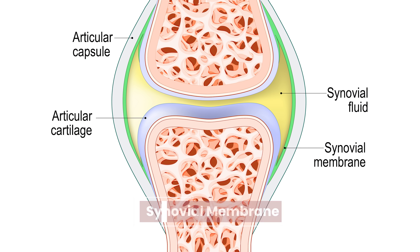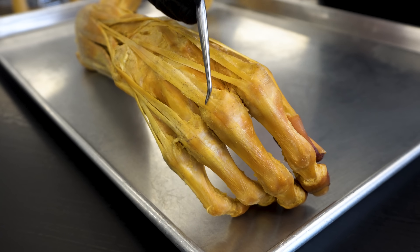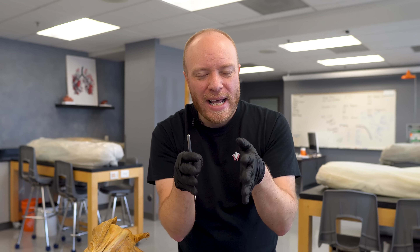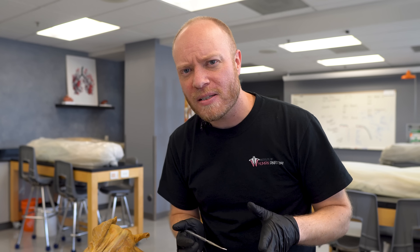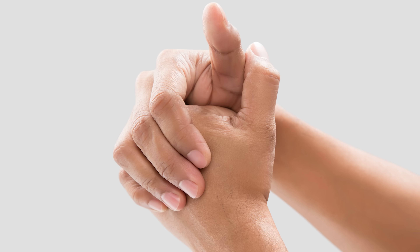Synovial membranes produce synovial fluid, which is a lubricating fluid that has the consistency of egg whites. It works with cartilage — on either end of these bones, on the articulating surfaces, you're going to find what's called hyaline cartilage, which is very smooth and slippery. But you still want to have some kind of fluid to aid in the reduction of friction. If you think about how much you can move your joints, that's a lot of potential friction, so you want to reduce that as much as possible. That's what the synovial fluid is there for, and it is the most important player in terms of joint popping or cracking.